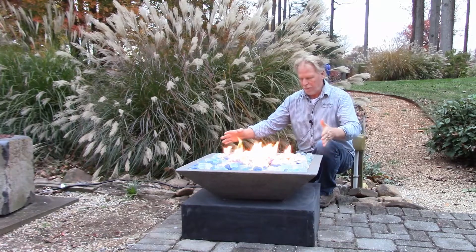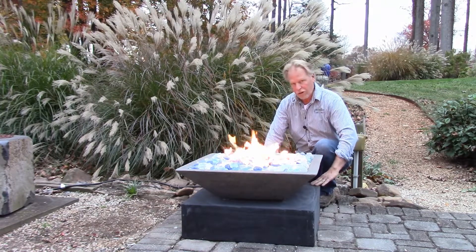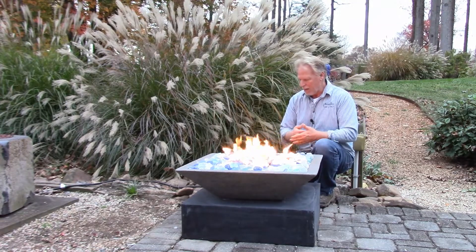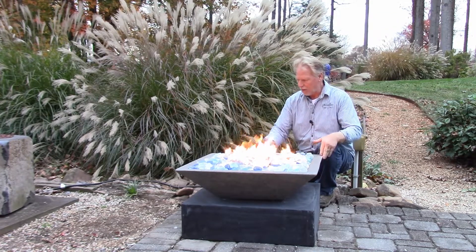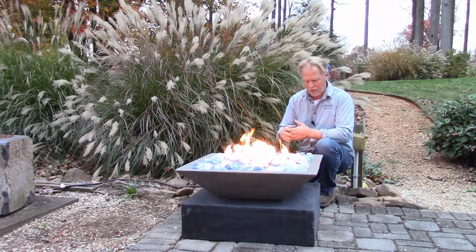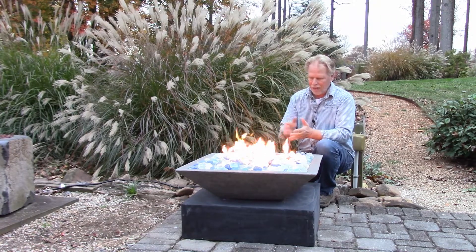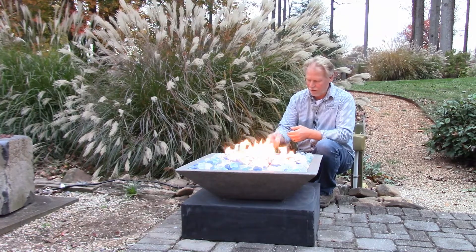It is a square cast stone top with a square GFRC base. The GFRC base is kind of a charcoal — we'll call it black, but it's really a dark charcoal gray. The top here is a lighter gray. I think they look great together. And this beachy looking fire glass in the top really adds to it — it honestly looks just like sea glass.